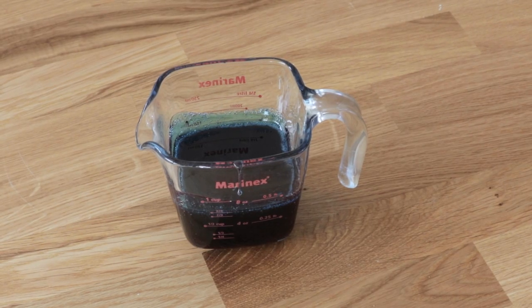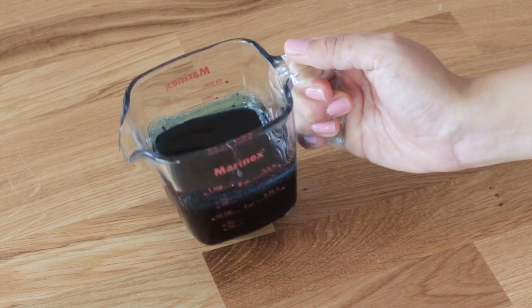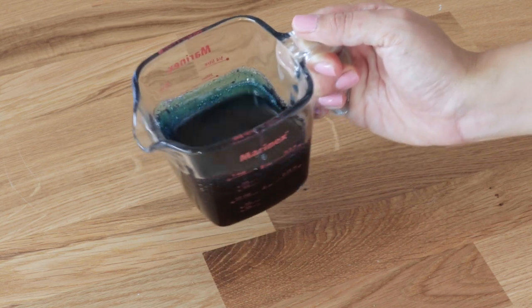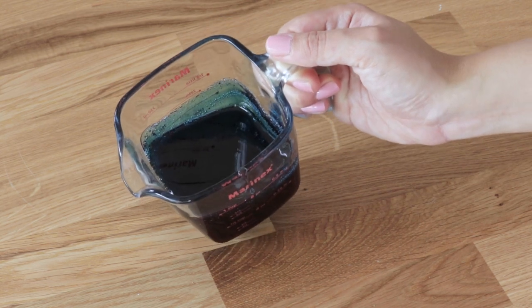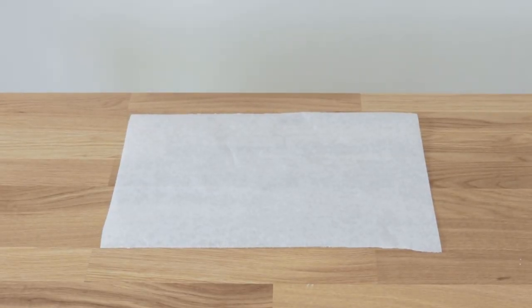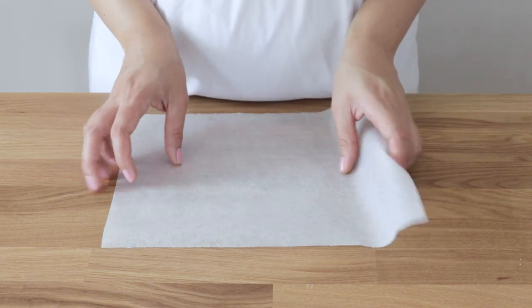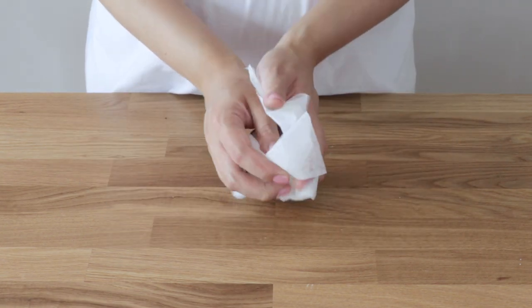Next we're going to make some really easy and quick isomalt decorations. I have melted some isomalt nibs and added some blue gel coloring, warming it up in the microwave in a heatproof jug.